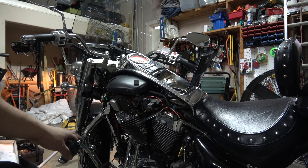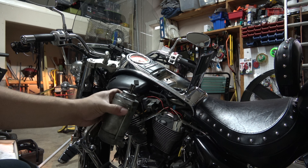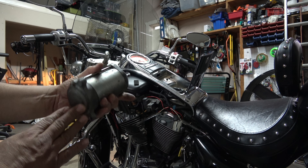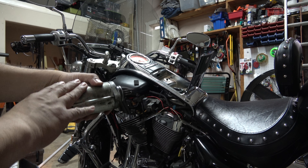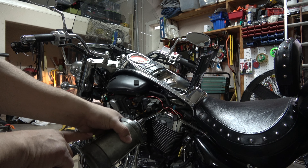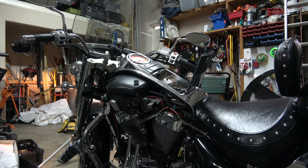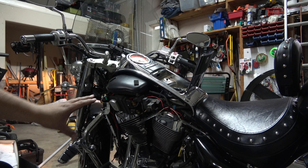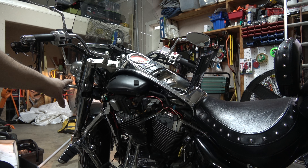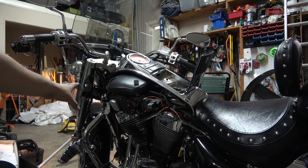I wanted to make sure the starter wasn't also the problem, so I took the starter out — it's behind the battery, in front of the motor, down the lower front part of the bike. After taking it out I grounded it, mounted the starter down to the table, hit the positive, and it spun, so it works great. Be careful when you do that — wear safety goggles because it will spark. After doing that I put the new starter in with the same old solenoid and it did the same thing, so I know for a fact it's the solenoid.